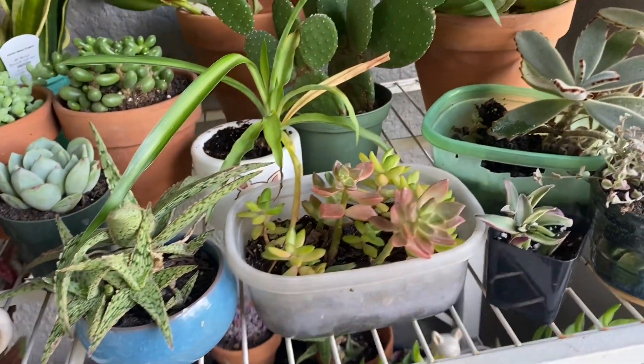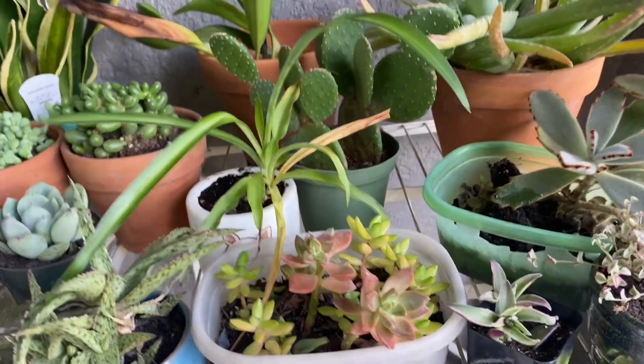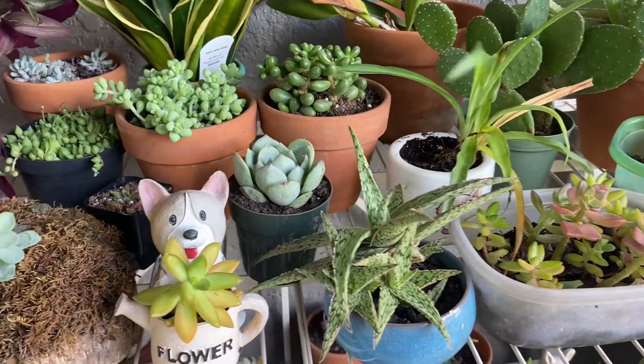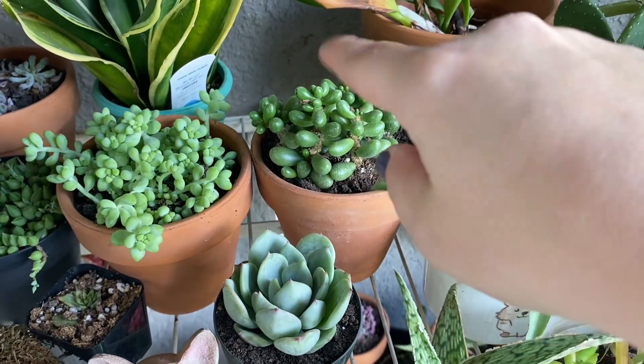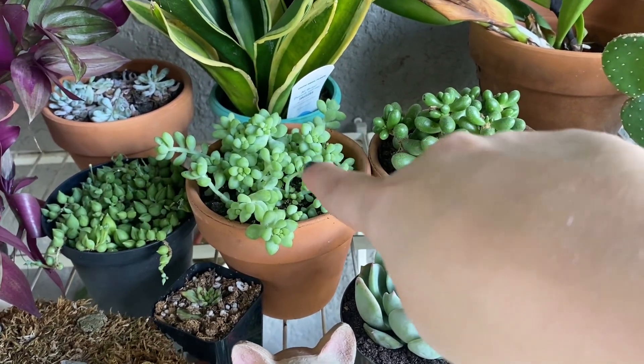I'm going to let that be for a bit, but these two came from there. These were originally propagated from other plants that I had. I got another spider plant, some aloes. I got this one from AV Succulents today — this cutie right here. I love that one a lot.